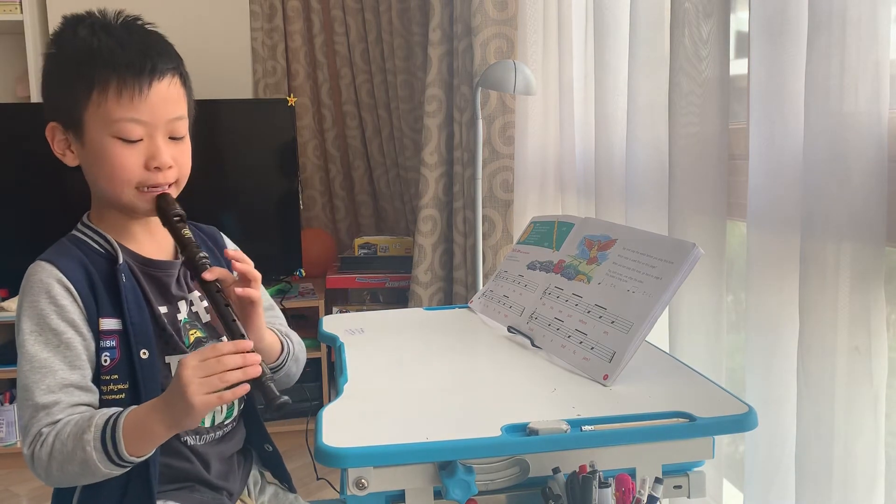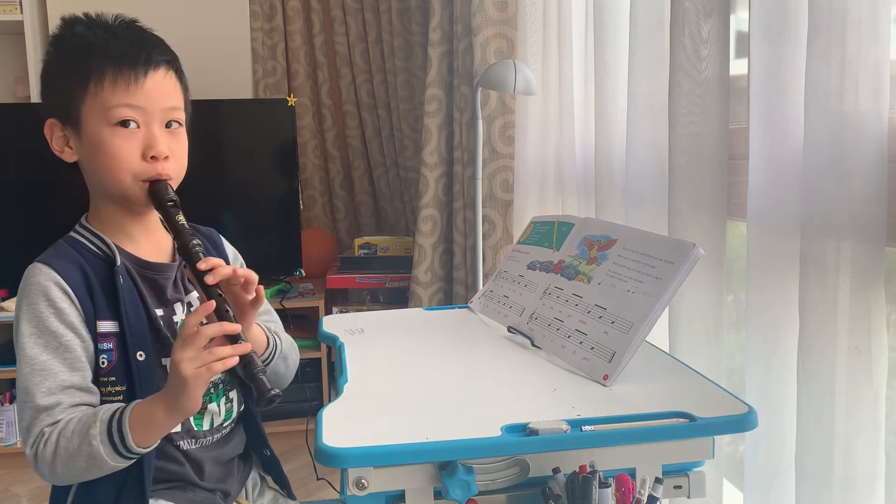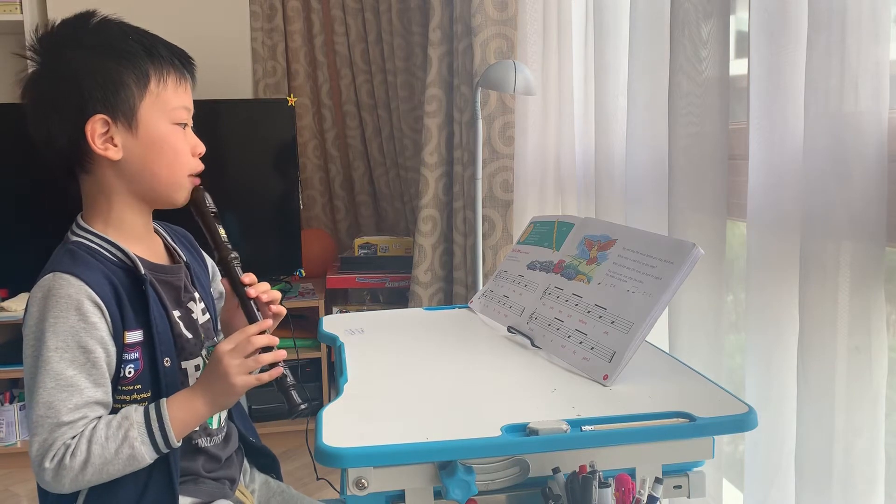Play note B and then put your second left finger on. This note is called note A, and we will use it in Traffic Jam.